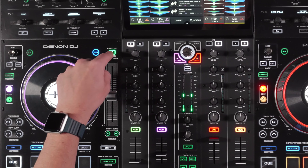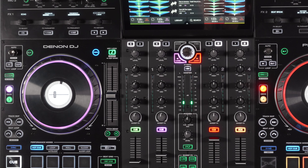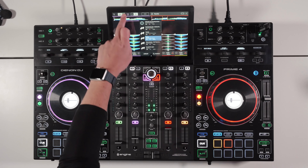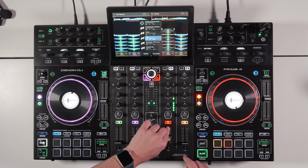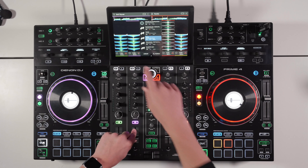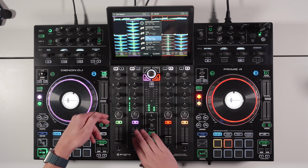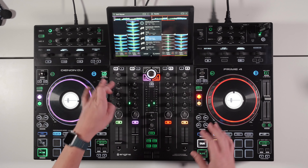Holding the key lock button actually syncs the key of the track — it reads the key of the opposite deck and changes the song's key to match. This can also be done on screen by tapping the key and using plus/minus. If you hold key sync with another track playing on the opposite side, it finds the closest compatible key. For example, it changed to 6A and 6A at minus two semitones. To return to the original pitch, just press key lock to undo it. It's a really nice feature for mixing in key.